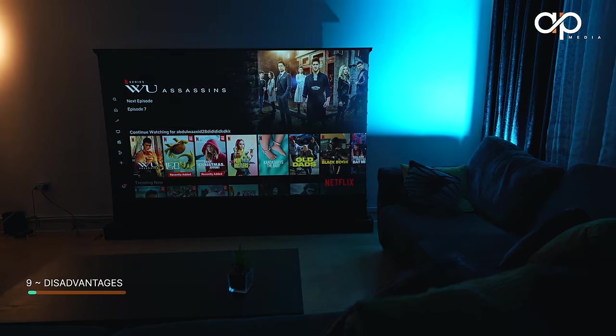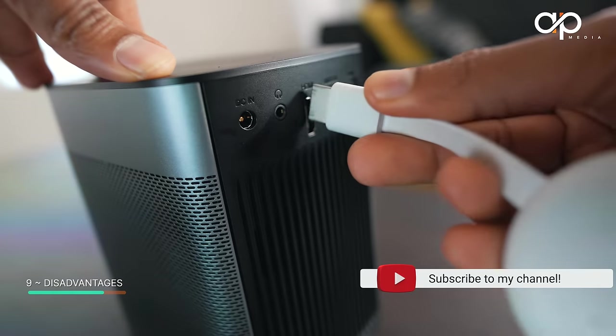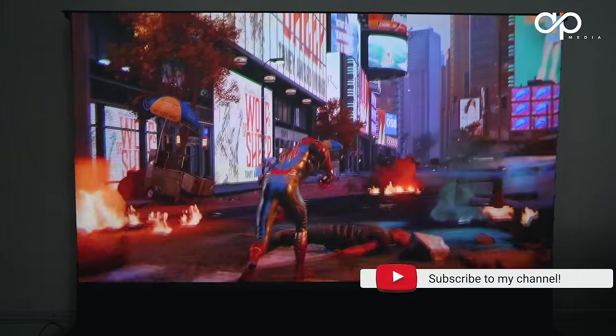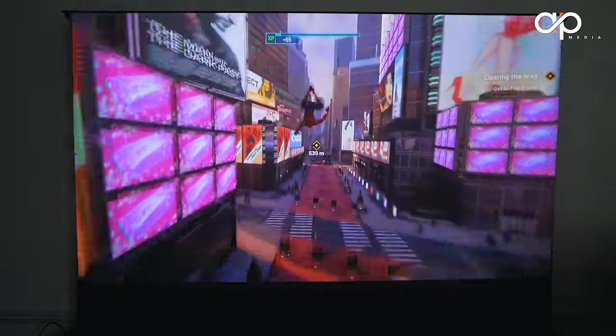The disadvantages: the projector does not come with native Netflix, but you can work around this by downloading a third-party app or hooking up a gaming console. In my case I use a Chromecast when watching Netflix. It also does not come with a carrier case, so if you're travelling you'll likely need to purchase one separately.